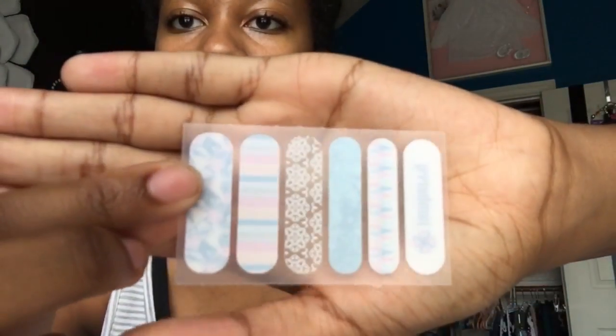Here is another little pack I was telling you guys about. This one actually has another nail buffer, a file, wooden stick, a nail prep wipe, and it has some little nail wraps in it. These are all really cute so you can have a little theme for your nails.